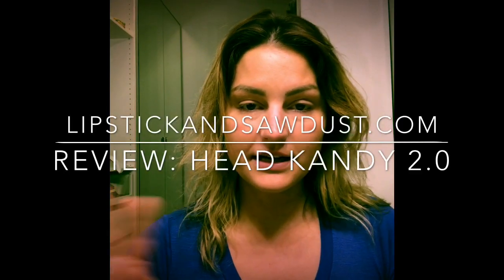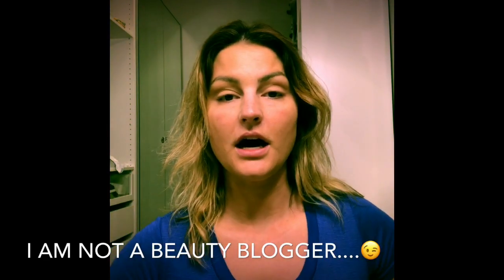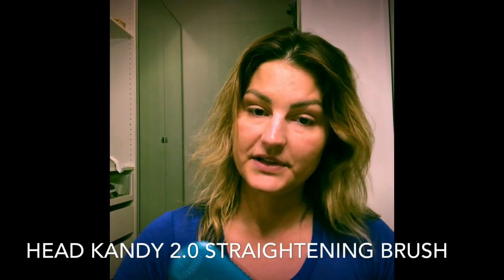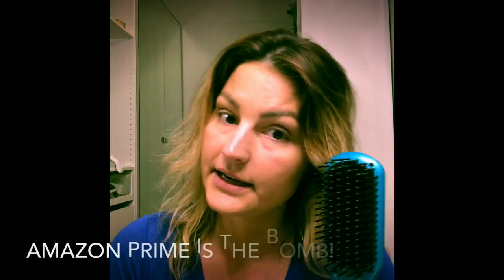Hey guys, it's Kristen here from Lipstick and Sawdust. I usually do videos on building furniture and interior design, but let's move to the lipstick part of what I do. I'm going to do a review on my new Head Candy 2.0 — this is the teal colored one. I ordered it on Amazon so in case I hated it I could send it back.